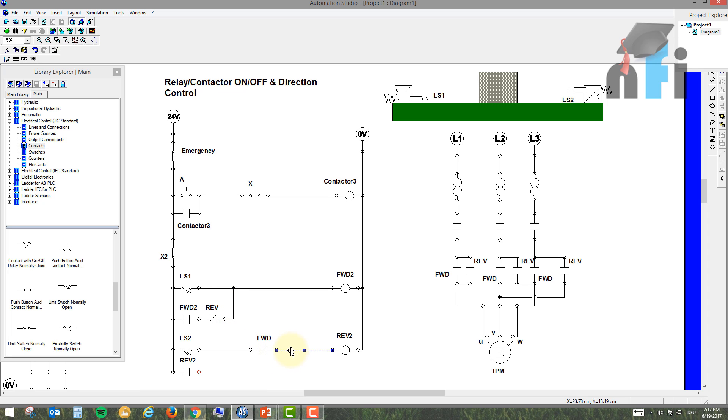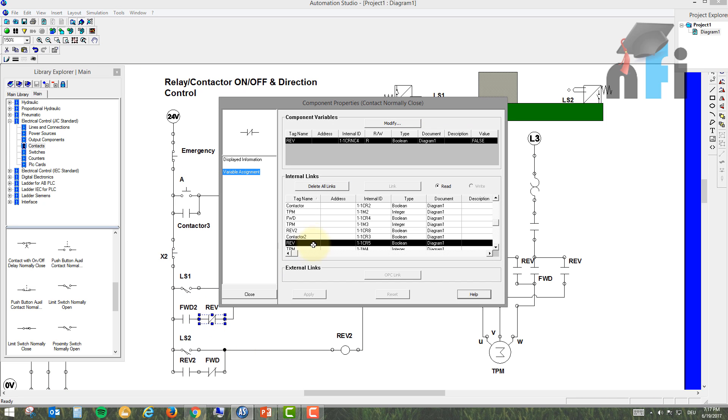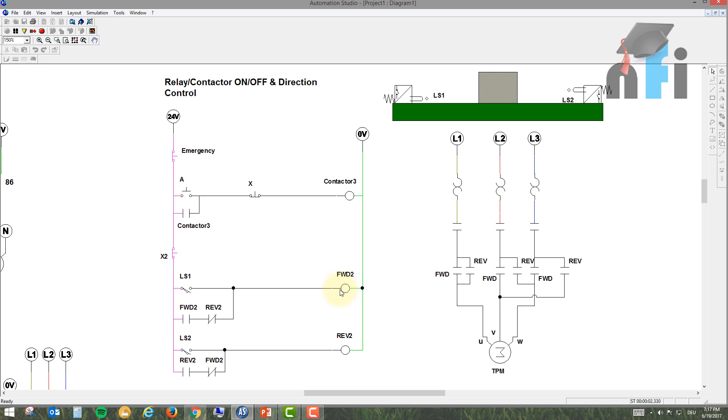This is a different kind of interlock but works similarly. If LS1 is pressed, it latches Forward 2, which runs in parallel. If LS2 is then pressed, it energizes Reverse 2. Because Forward 2's coil opens the NC in Reverse 2's parallel loop, and vice versa, they interlock each other — but we're breaking the latching part in the parallel loop, not the main series loop.